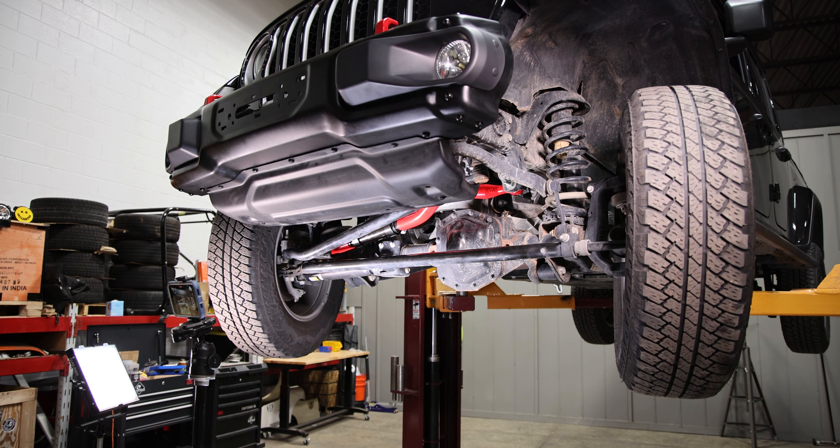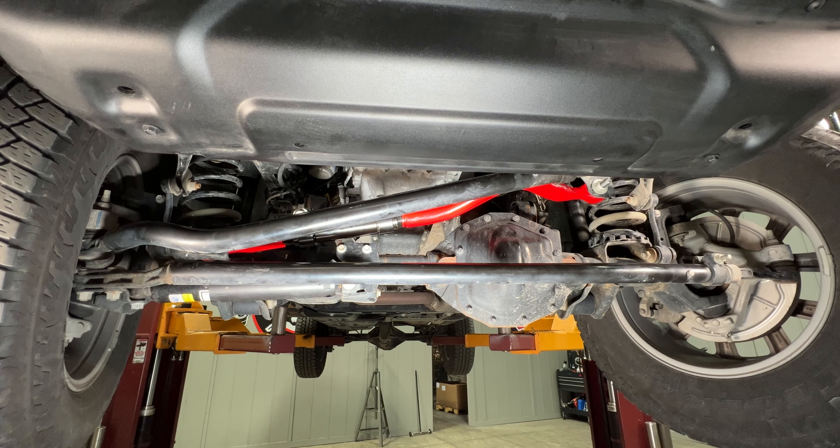We've now got the track bar on. We're going to check clearances on everything in relation to the clamp orientation, then put it on the ground and torque the track bar bolts to 130 foot-pounds. We'll make sure everything else is nice and tight, and then we're going to drive and get Chris's response on how it's made any difference in improving his overall drivability. Stay tuned.